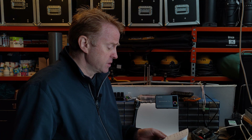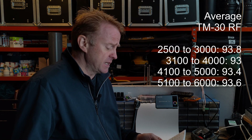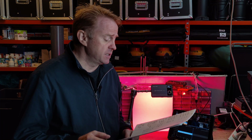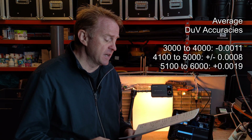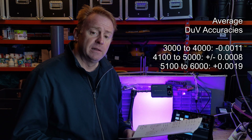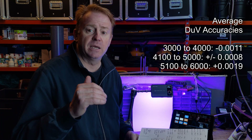Now let's look at the TM30 color vector scores. Between 2500 and 3000 Kelvin: average 93.8. Between 3100 and 4000 Kelvin: solid 93. Between 4100 and 5000 Kelvin: 93.4. Between 5100 and 6000 Kelvin: 93.6. For delta UV white point: between 3000 and 4000 Kelvin it's minus 0.0011. Between 4100 and 5000 Kelvin it's plus or minus 0.0008, very close to the Planckian curve. Between 5100 and 6000 Kelvin it's plus 0.0019, putting it above the Planckian curve but below the daylight curve.